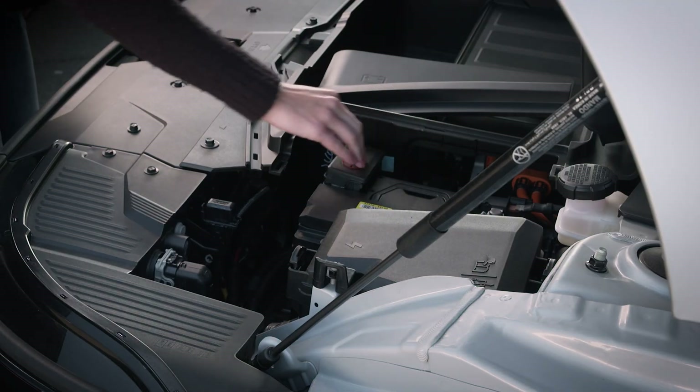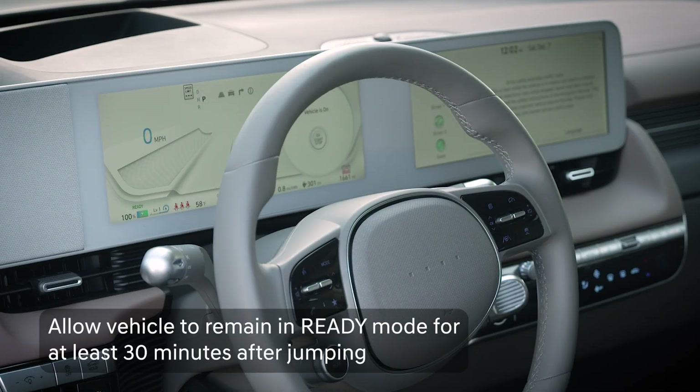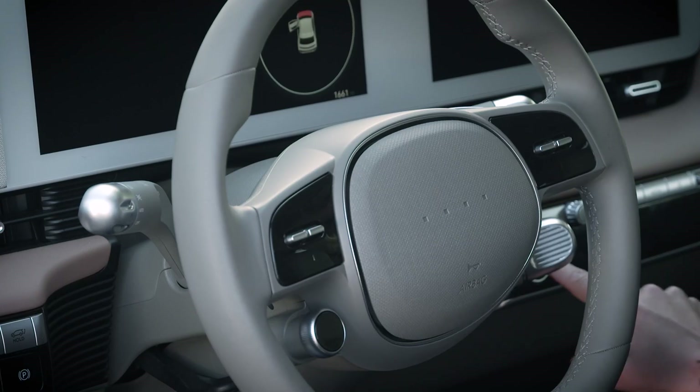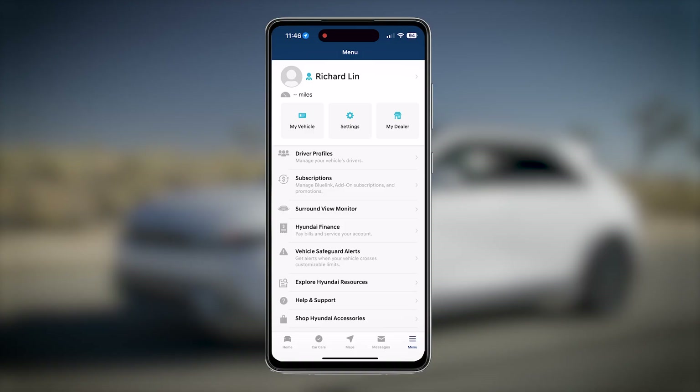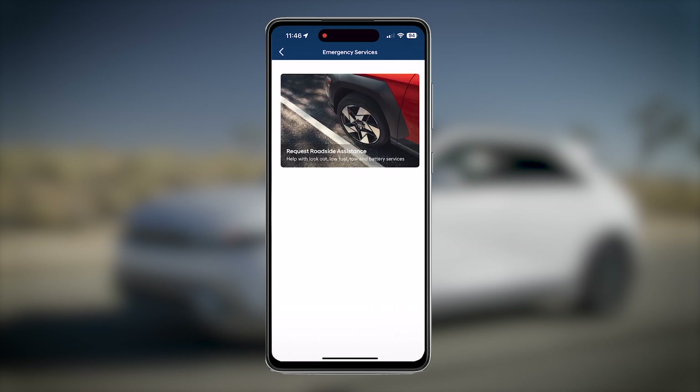Be certain to replace the covers in the compartment before closing it, and allow your IONIQ 5 to remain in ready mode for at least 30 minutes to allow it to recharge the 12-volt battery. If the vehicle still cannot be started when jumping it, a battery warning light stays on after 30 minutes, or if it cannot retain a charge after the vehicle has been in ready mode for more than 30 minutes, contact your authorized Hyundai Service Center.